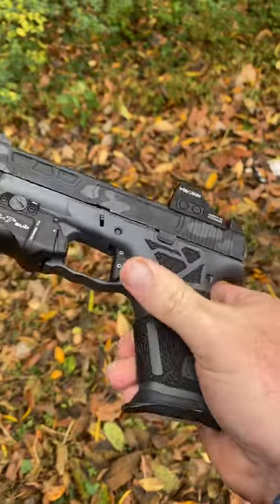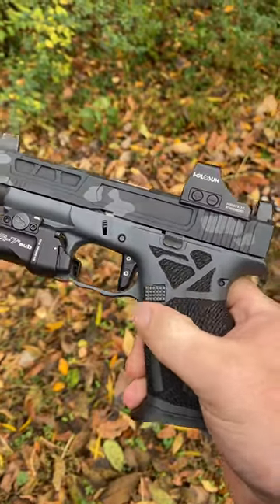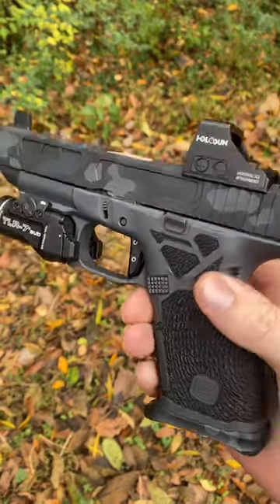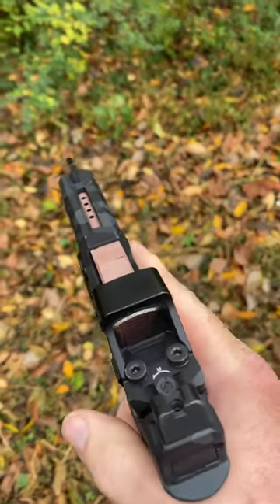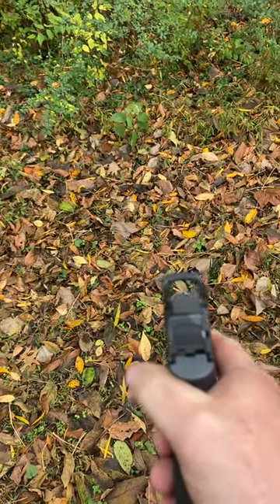I'm going to run S15 mags in this, so I've got the Shield Arms mag release in it. And I can't forget about the backup sights — got some Angry Bear Arms sights.